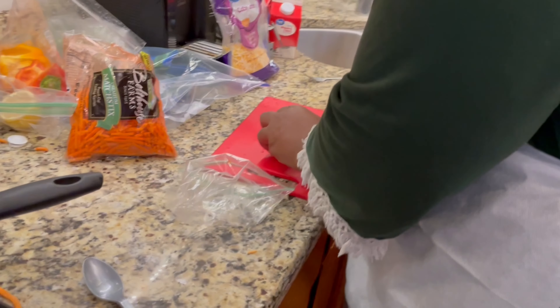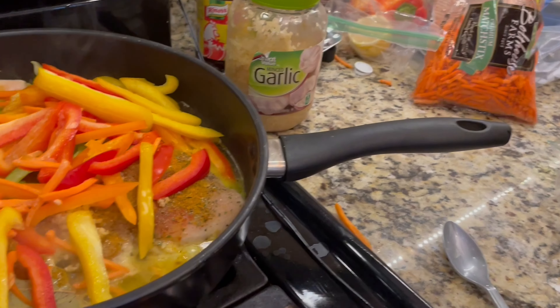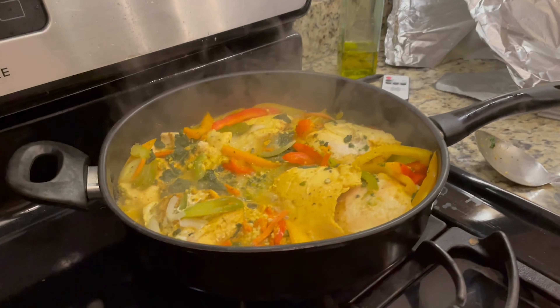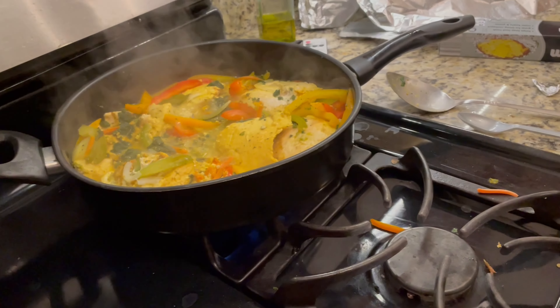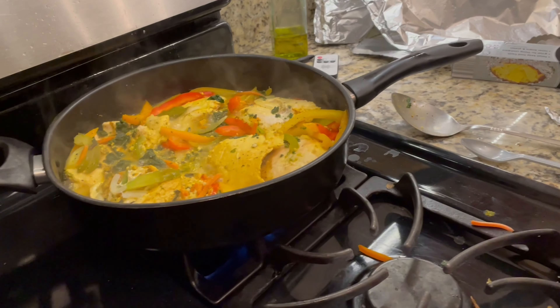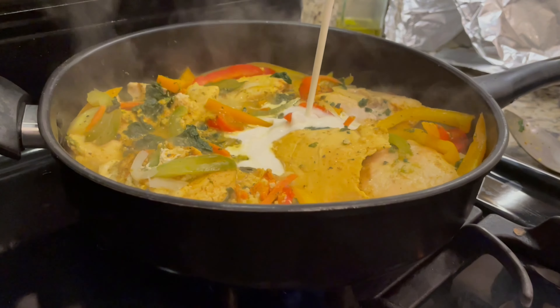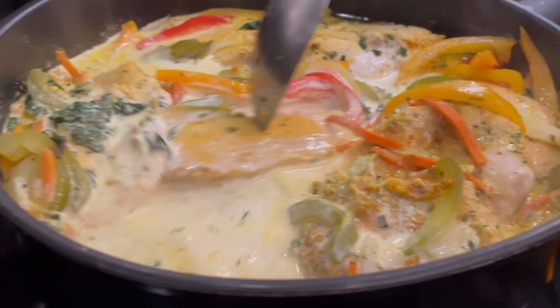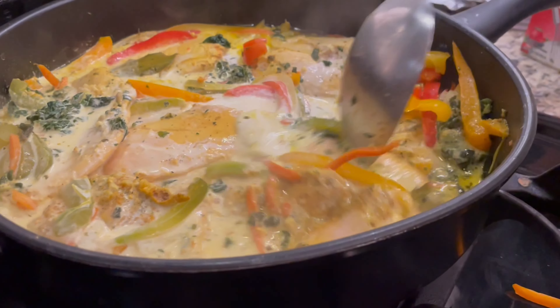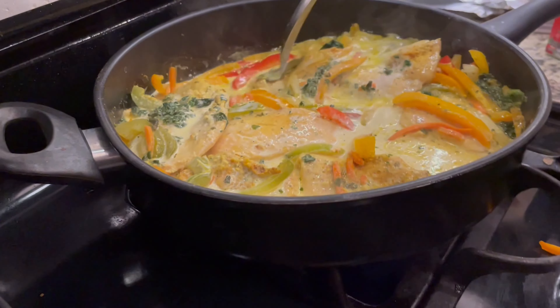What are you cutting up? I'm just cutting up a little bit of onions — some slivered onions into the dish. Right now as you can see it's partially cooked, so I'm going to add the heavy whipping cream so it can cook on down. Let's see if it needs more. I want it to be creamy.